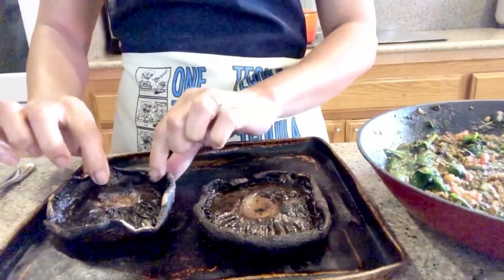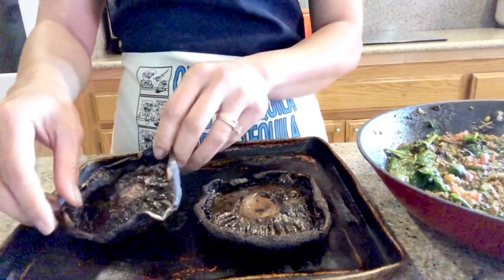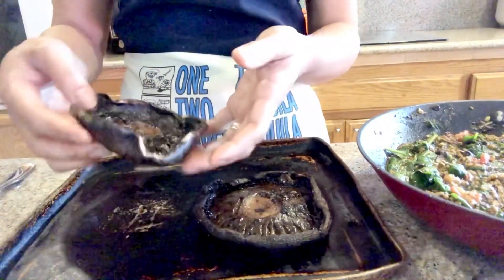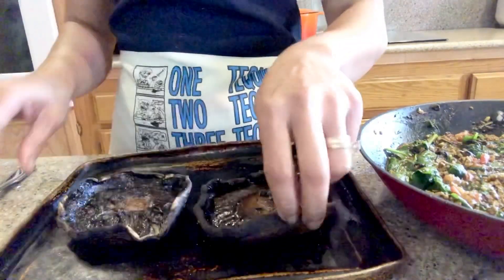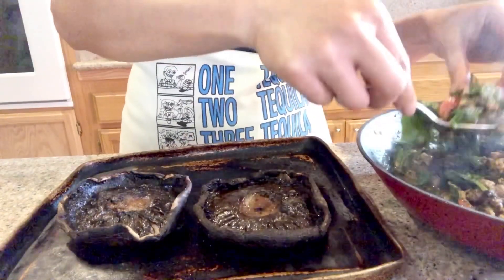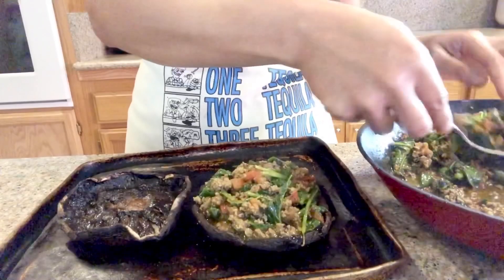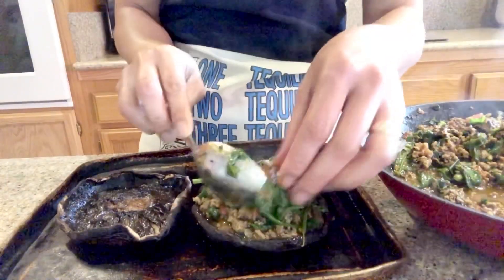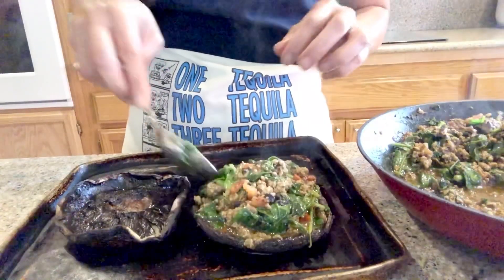Our portobello mushroom is now ready. It shrank back a bit since I'm using small ones, so they got really small. I'm just going to scoop my filling in there in the middle. It's easy, simple, and delicious. If you are on a keto diet, this is perfect.